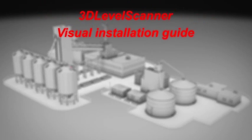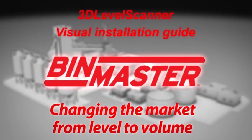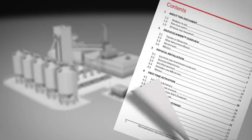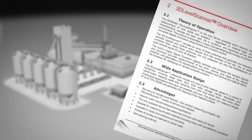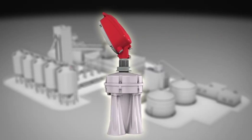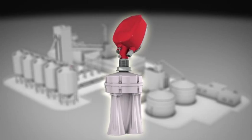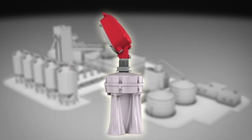Welcome to this short video overview of how to best install the 3D Level Scanner. Detailed instructions can be found in the installation manual. Precise installation of the 3D Level Scanner is crucial for proper performance, accurate results, and trouble-free operation over time.